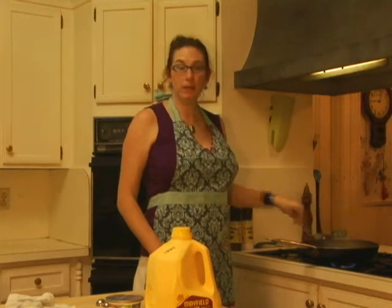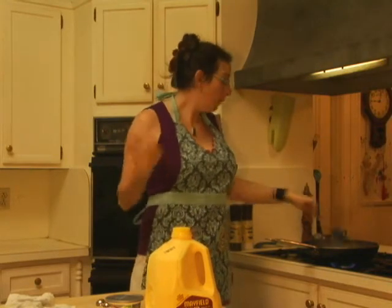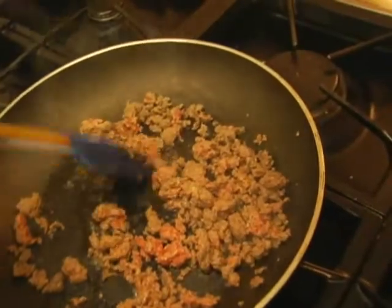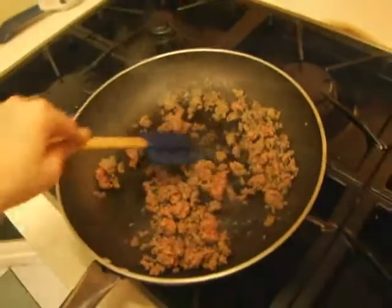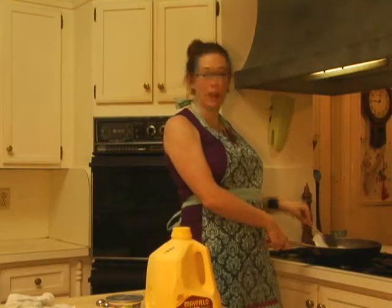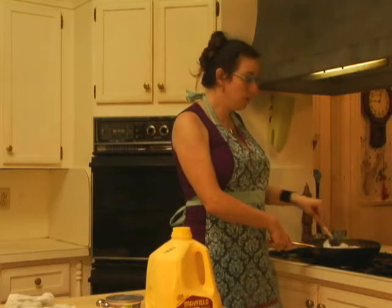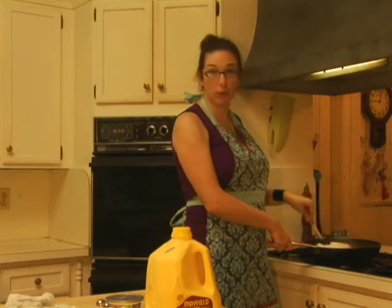So we're just browning our ground beef, but you can also use ground turkey, ground chicken, or ground tofu — whatever protein really suits your family style best. Once you've browned your meat, you want to go ahead and remove the fat. This is such an easy dish to make, great if you just have a couple of minutes, and everybody keeps some ground meat in their freezer. And if you don't, you should start.